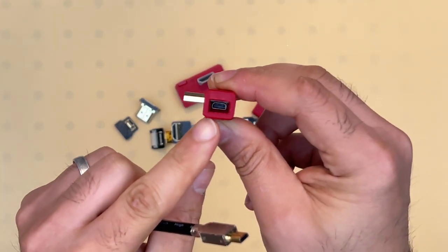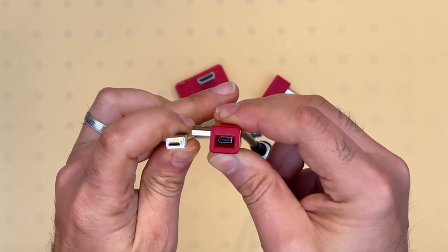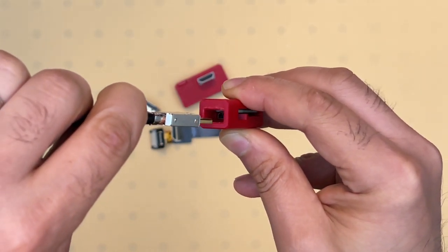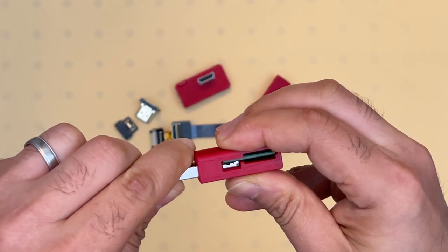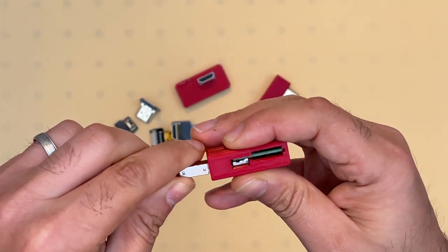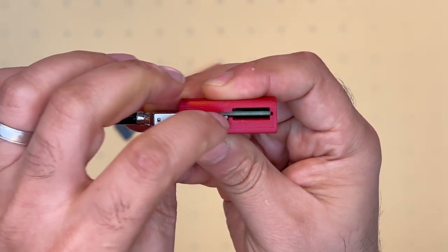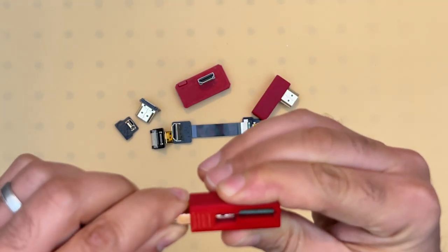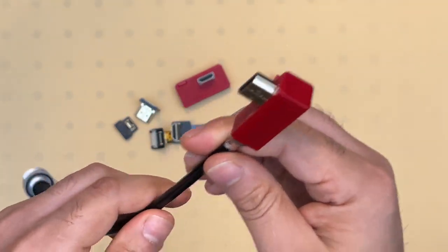You have to look through this opening here to see the orientation of the connector. You want to line those two up so that when you're inserting the connector into the assembly, it's going to mate properly. Do this really gently because these connectors are quite delicate and you don't want to damage them. Insert it partially in and look through this opening to make sure the connectors are lining up properly. You may have to wiggle a little bit to get them to line up, but once they're lined up, they will mate and click into place.